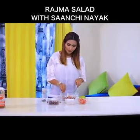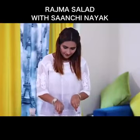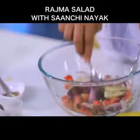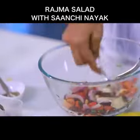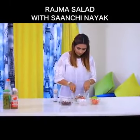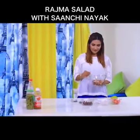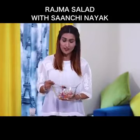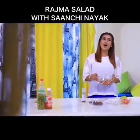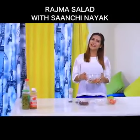Now mix it well. Let the orange juice soak in well. This looks juicy. Your rajma salad is ready! That was your healthy salad recipe — preparation of rajma salad which will save your time and also safeguard your health.